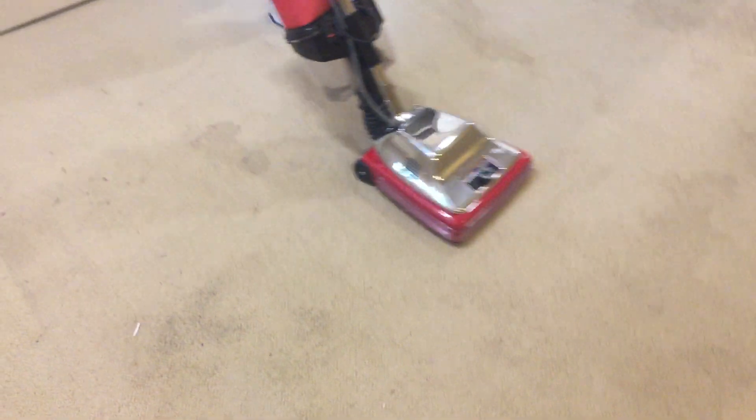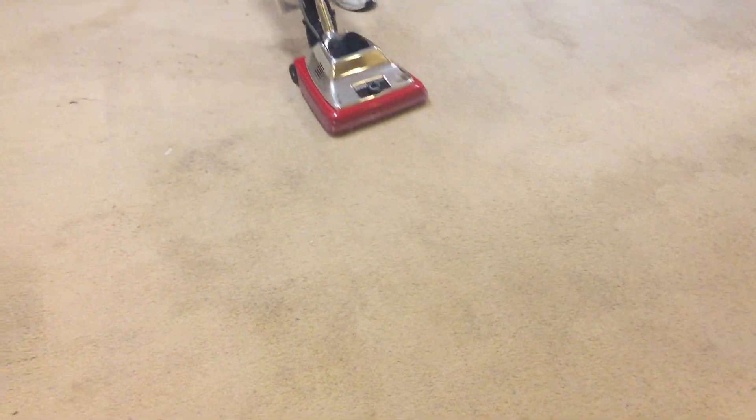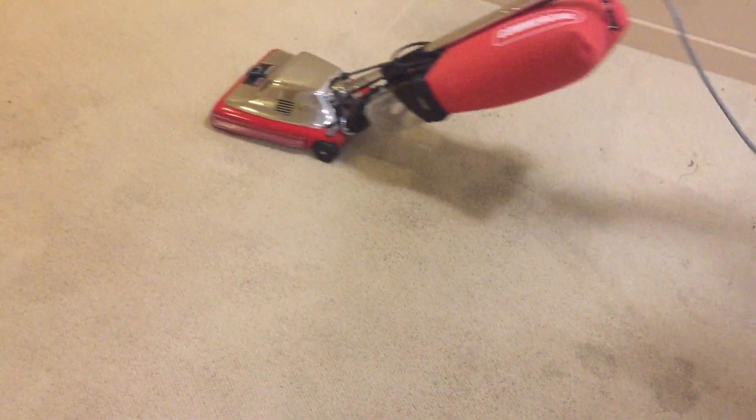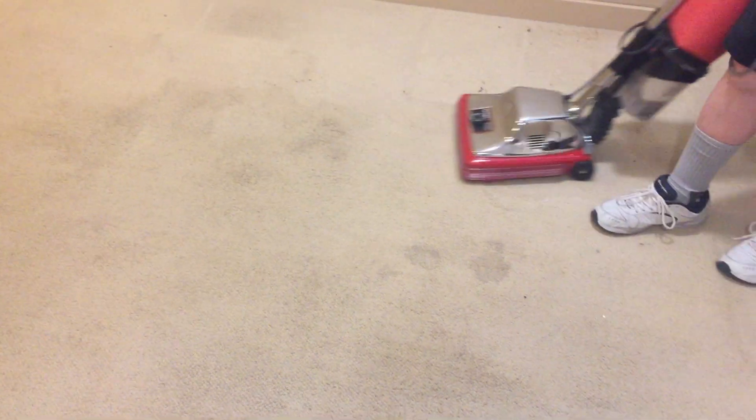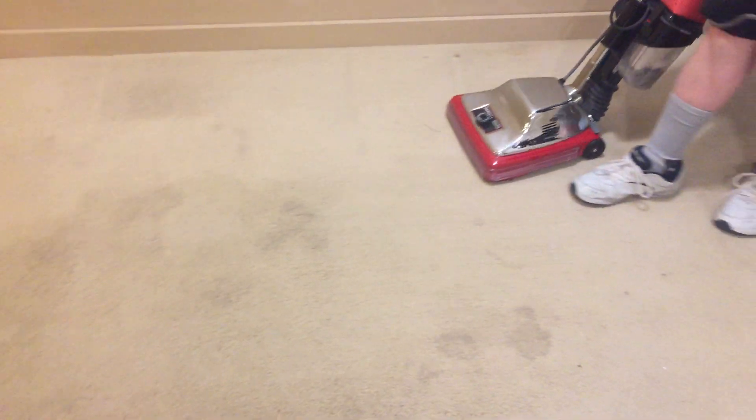I'm going to stop filming this and then do another video just showing the actual cleaning. I'll end up with probably about three videos for this one job alone: the edge cleaning vacuum, the Sanitare vacuum, and then the actual cleaning. Hopefully I'll be able to put them up in order — wouldn't that be nice.